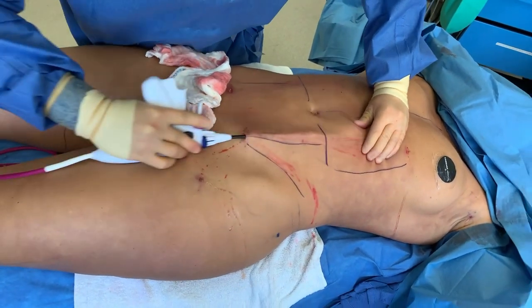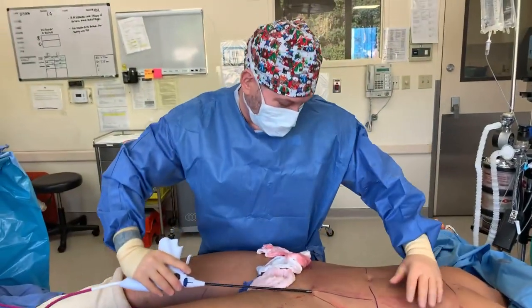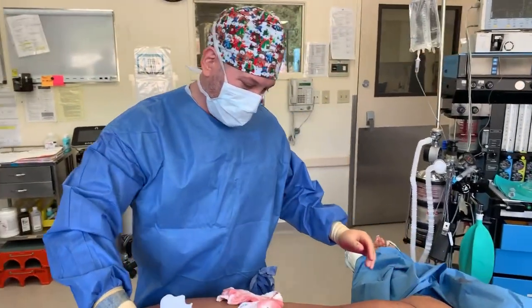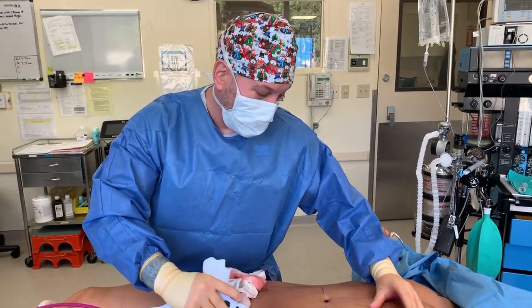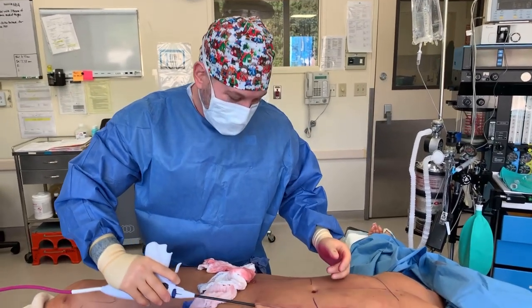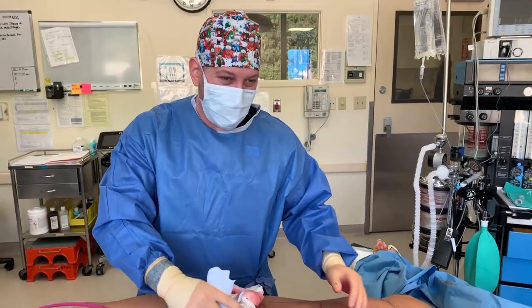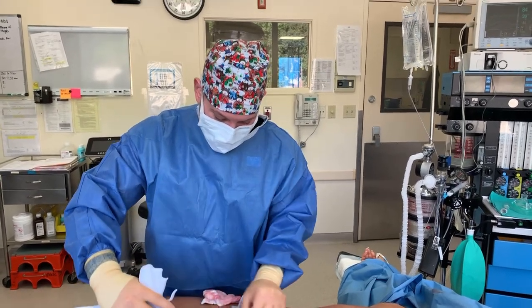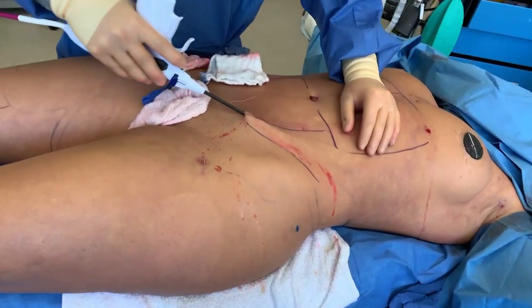Someone says I'm 56 and diabetic — can I do liposuction? We would have to evaluate you to know, but I have many 56-year-olds with diabetes that do liposuction. If you're healthy, you have medicines keeping you under control, and you get cardiac clearance — it's possible. You're also a perfect person for hormonal peptide therapy with Dr. Jill or Dr. Fan. Definitely contact us at JasonMRMD.com — I would suggest doing an anti-aging and wellness consult.